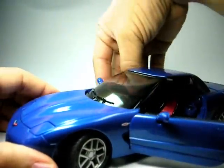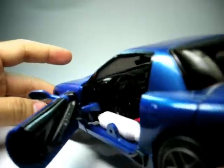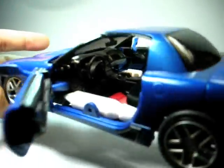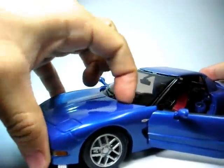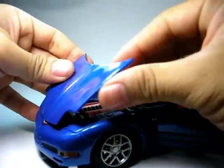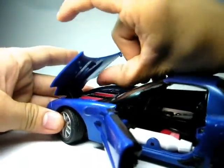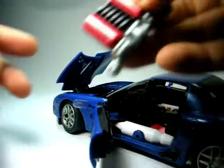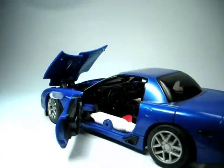Now for those of you who know, the Alternators line always has opening doors and they always have a very detailed interior. They always have opening parts such as an opening hood. Let's just take out the engine — that is the engine — and let's quickly transform that to make it into the weapon. Very simple.